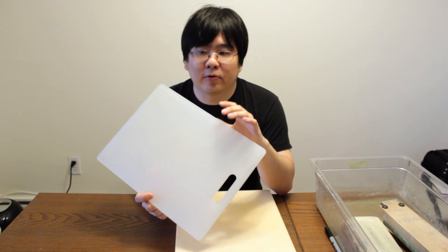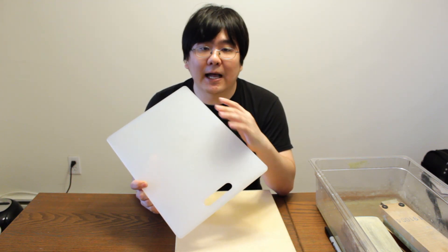The worst cutting board I've ever used was a glass cutting board. I don't understand why glass cutting boards exist — I used it once to cut one carrot and my knife was dull within moments. Avoid glass cutting boards at all costs.